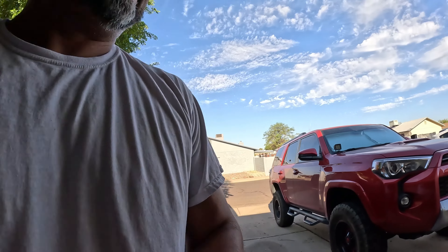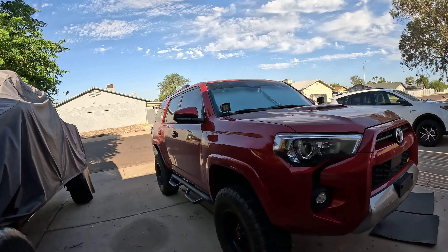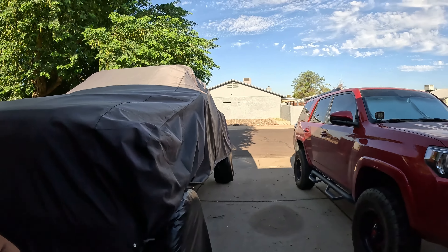Now I'm gonna start washing this thing because it's nasty. What I'll do is scrub the wheels and tires here at home, then drive it to the car wash, because obviously at the car wash they don't clean the wheels and tires that well. So I'm gonna scrub the rims and tires first, then head to the car wash. Here we go.